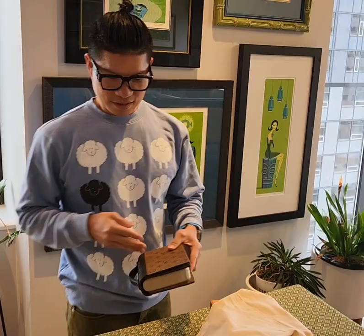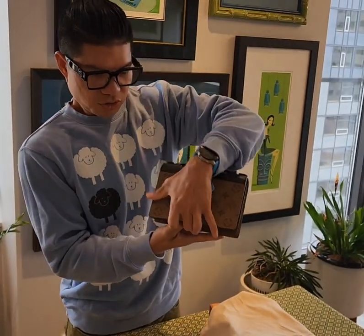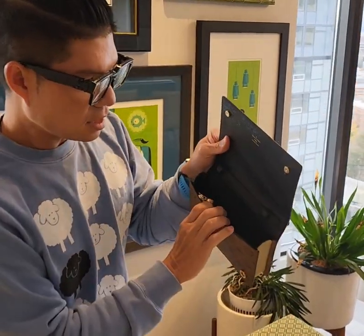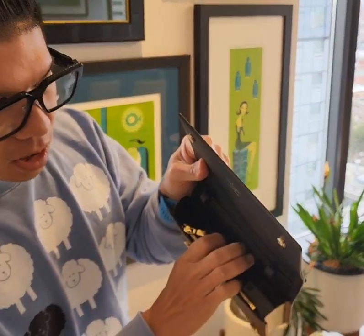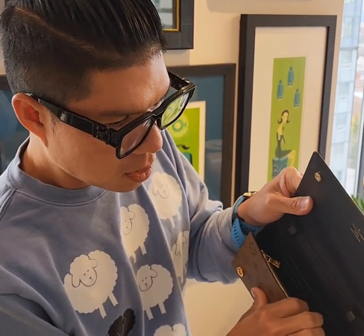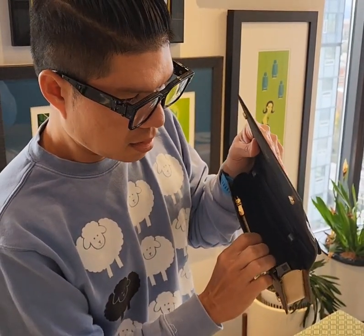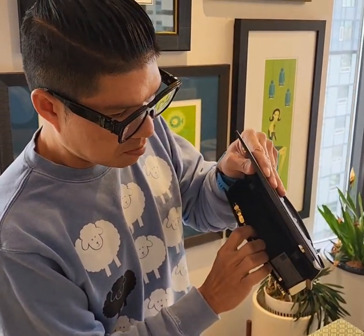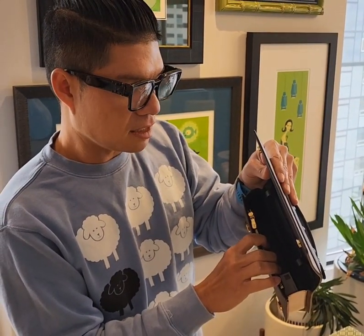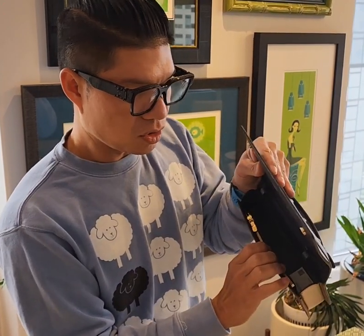Let's take a look at the inside. You open the back like that — the inside has one long pocket and it has four slots for your cards.